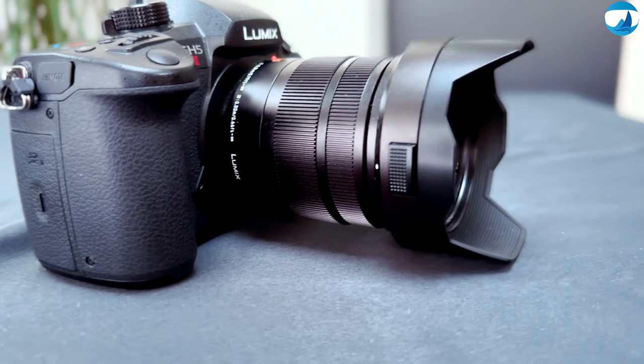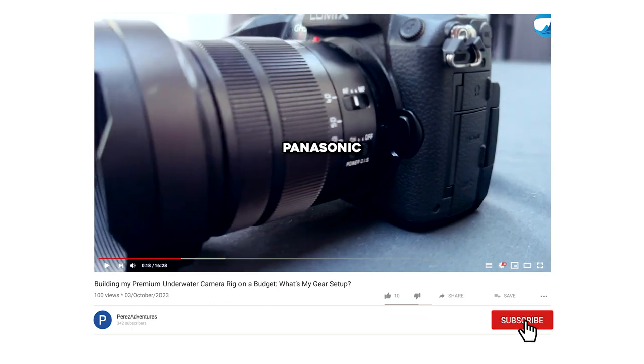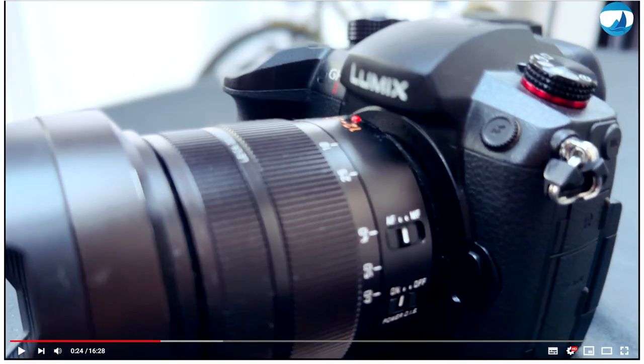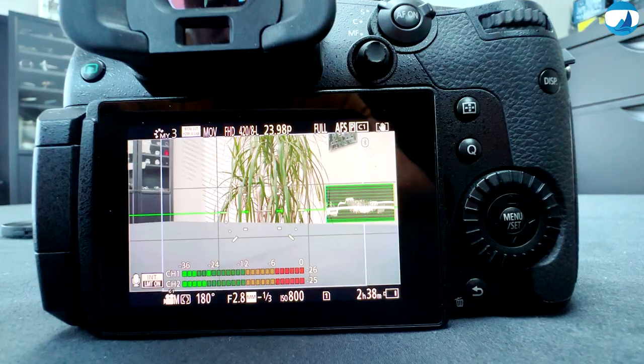When we speak of camera, we must talk about lenses. To keep the price down, I went for a package lens — a Panasonic Leica 12-60. It's a little bit wide angle, which is great for underwater, but I can also capture close-up shots, ensuring no critter goes unnoticed.